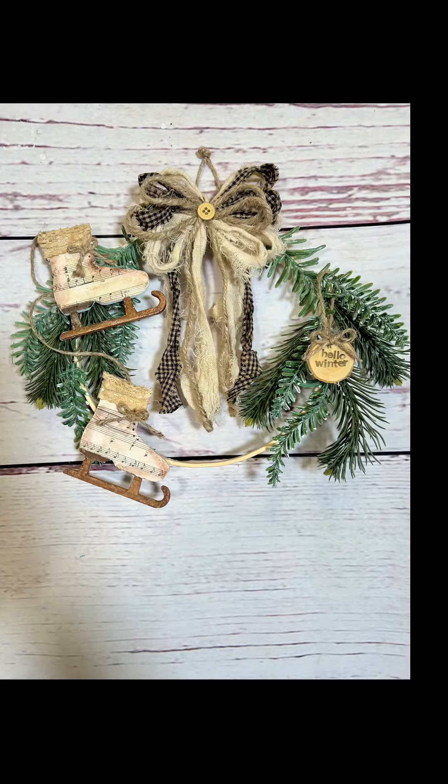Look how stinking cute this project turned out — I love it! These skates are everything and then some, they're so stinking cute. I hope you love it. Let me know what you think about it in the comments, and don't forget to share it with your friends. I appreciate you stopping by. Have an amazing rest of your day — I'll see you next time, bye for now!